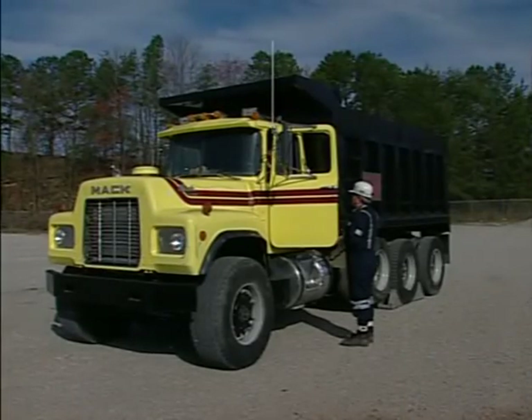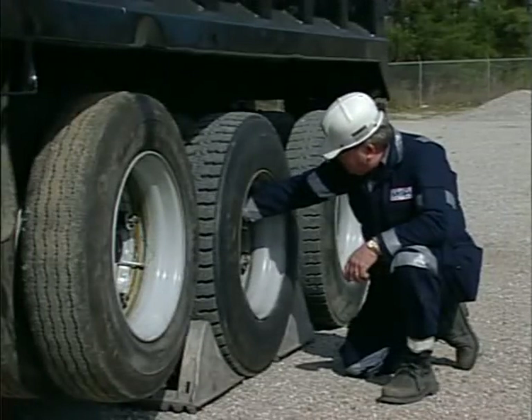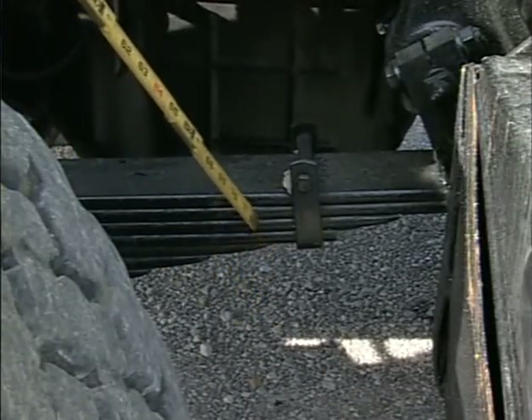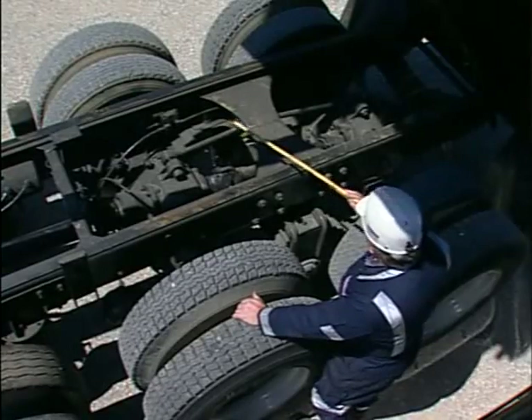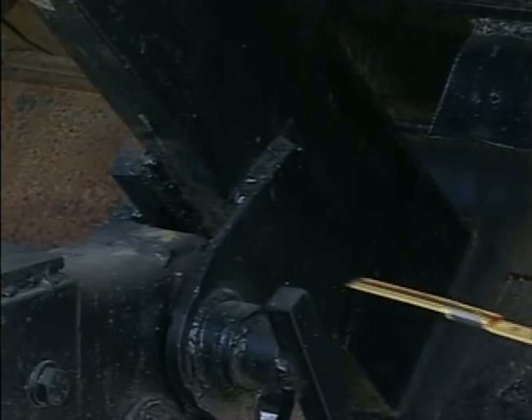When inspecting a tandem truck, the inspection procedures are the same as that of a tractor trailer. The only exception would be raising the bed in order to look at the rails, bed bracing, and the point where the bed attaches to the truck.